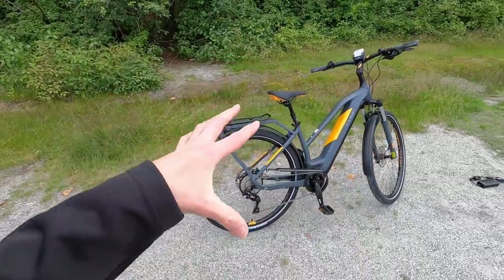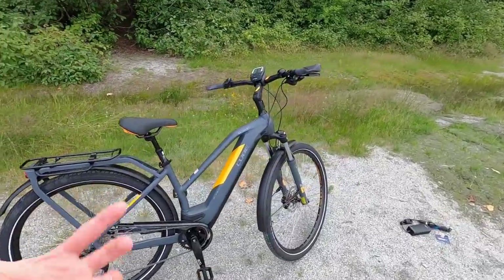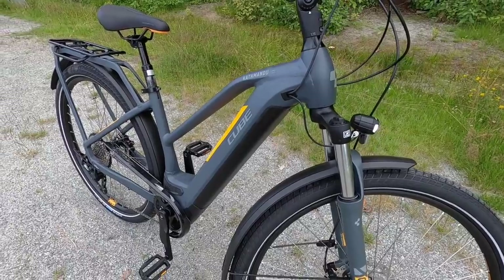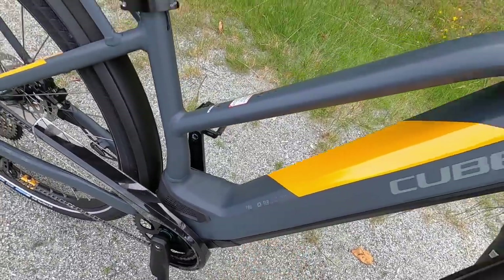This is their Kathmandu Hybrid Pro 625, and the 625 denotes a very high capacity — it's actually the highest that Bosch currently offers — internally mounted battery pack, and they call this their FIB, fully integrated battery.